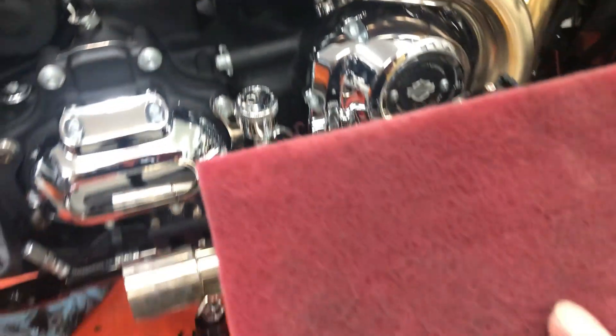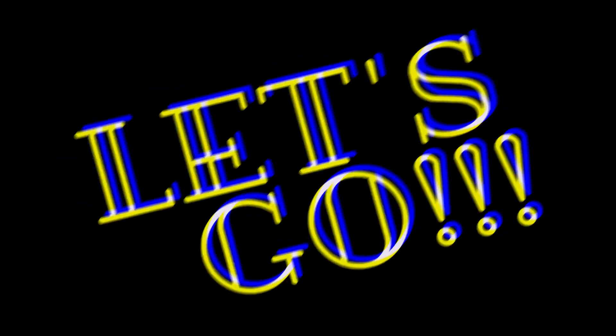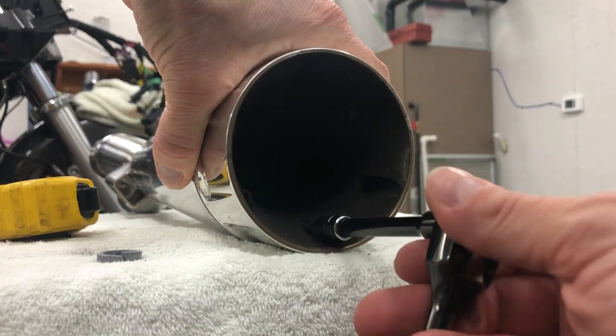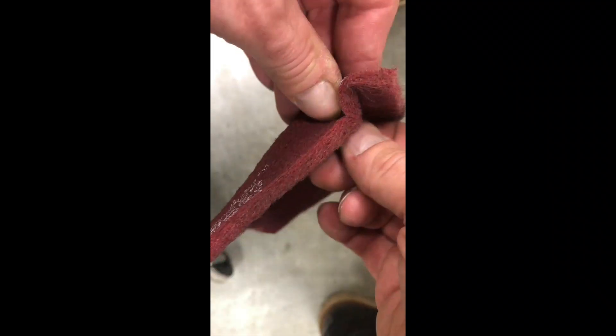So red Scotch-Brite. Autosol. It's all you need. Red Scotch-Brite. Let's go.